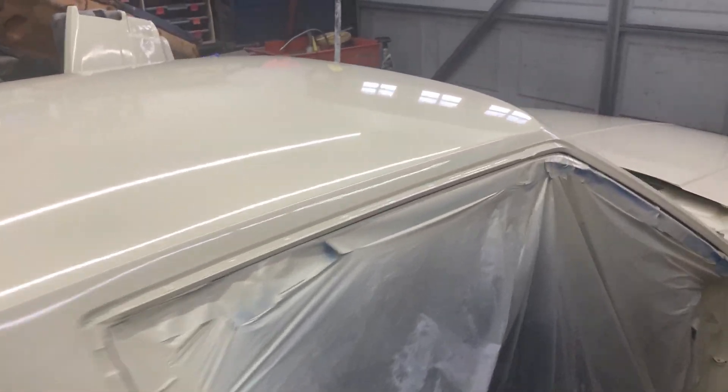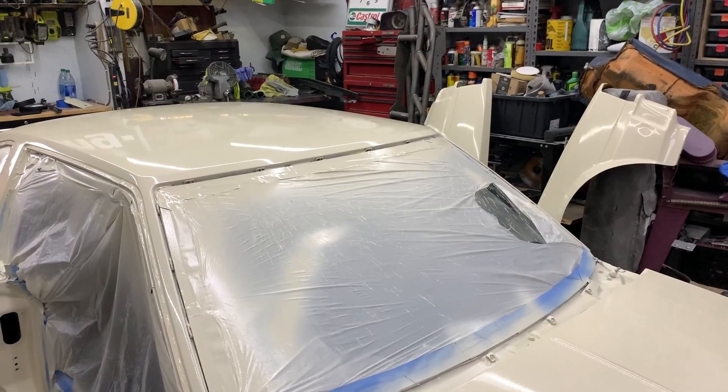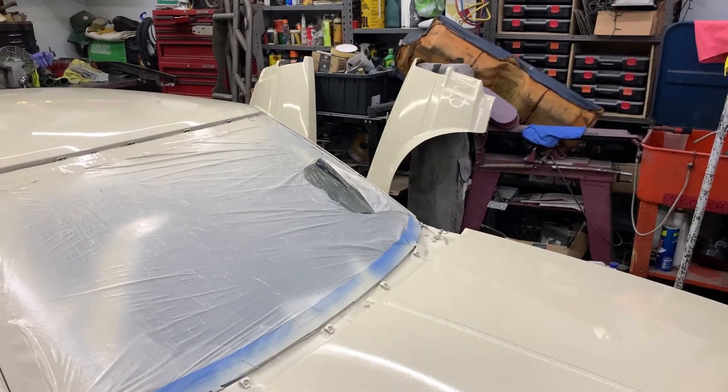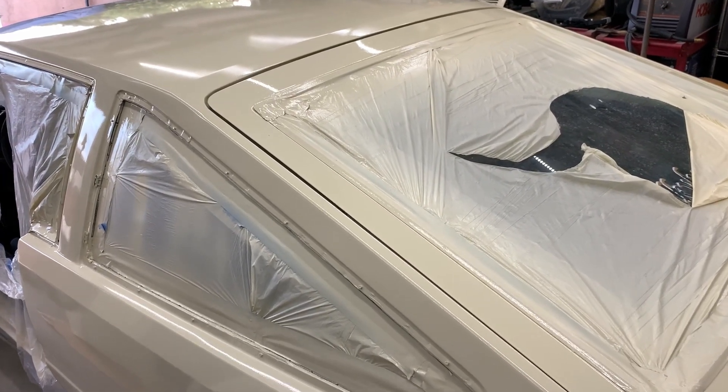Not too shabby guys. Let's put it all back together. This has been curing for quite some time. Today's Thursday, Corolla Matsuri is Saturday, so I gotta put this thing back together. Let's unwrap this like a Christmas present.